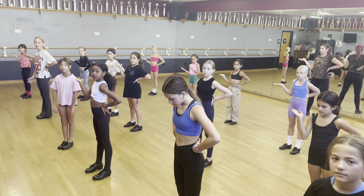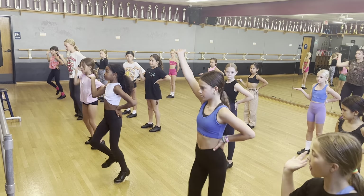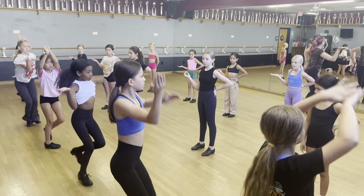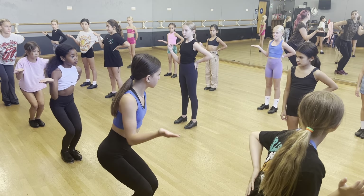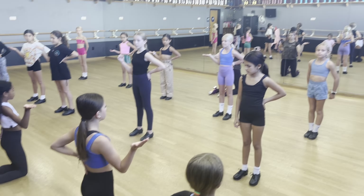Let me just do the back line. 5, 6, 7, 8. 1 and 2 and 3 and 4 and 5, 6. Hold 7 and 8. Hold 1, 2, chug 3 and 4, 5, 6. Okay, second line.